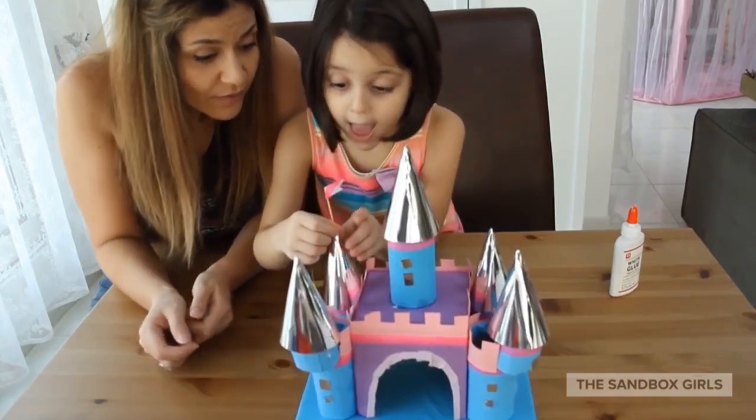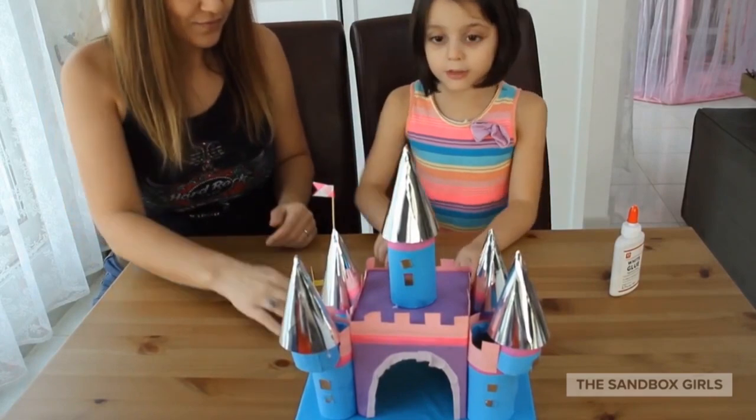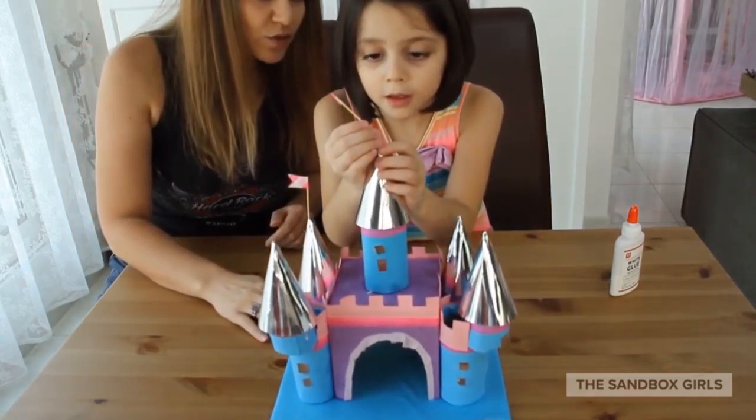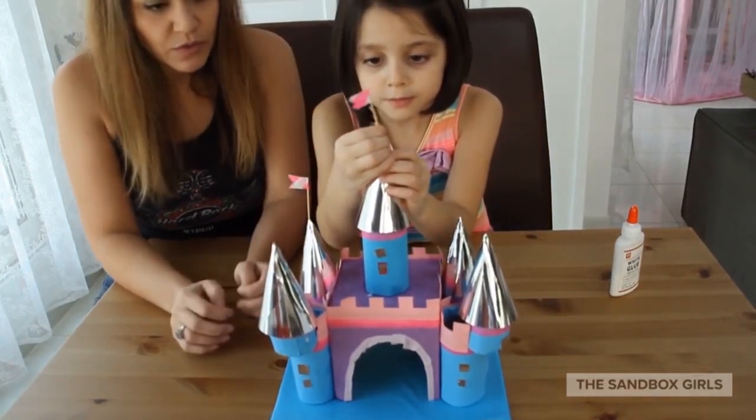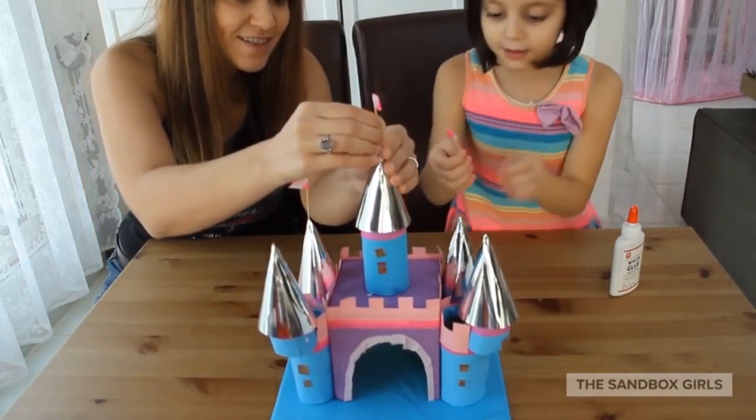Now we are going to stick the flags on. There are holes in the towers, so we can put the flags up. If the hole is a bit too big, you can just put some glue on. It is gorgeous!